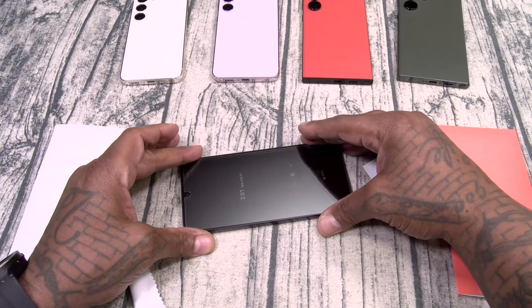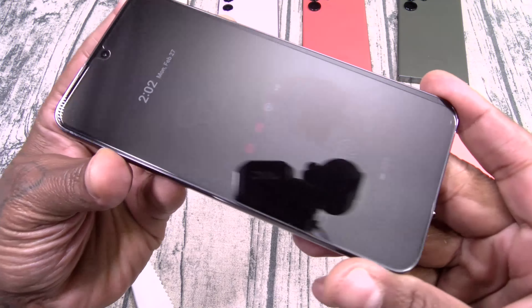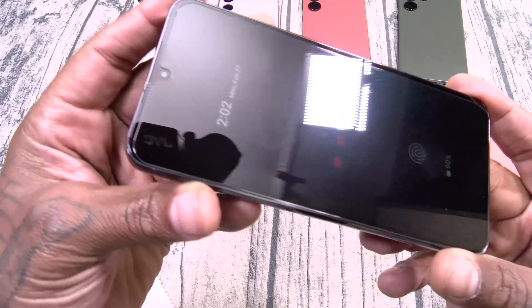Get the screen protector ready, peel this off, and slap it right on. Make sure you got the camera lined up. Hit it from the middle and you'll see all of the bubbles automatically go out by themselves. Wipe it down — bubble-free installation, just that fast. Now for the fingerprint sensor: if it doesn't work, delete your fingerprint and add it again. But mine is working right through the screen protector, so no need. Bubble-free installation in under three minutes. I'm going to drop one on the regular S23 and on the Ultra.